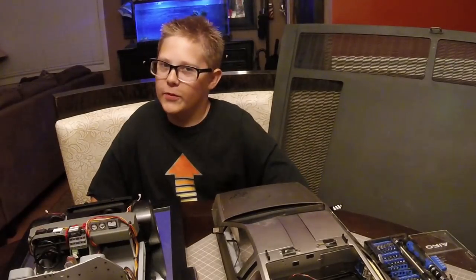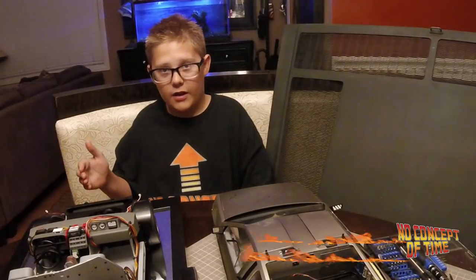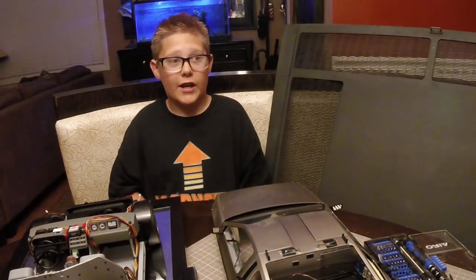And we're back with issue and episode 89. I just finished filming issue 88 with Bob Gale at his house, which was such a big privilege and honor. It was mind-blowing.